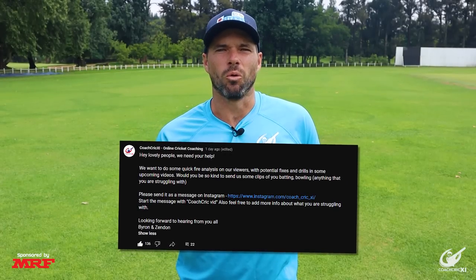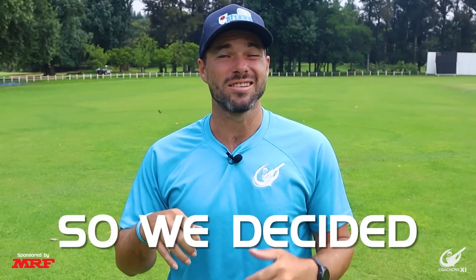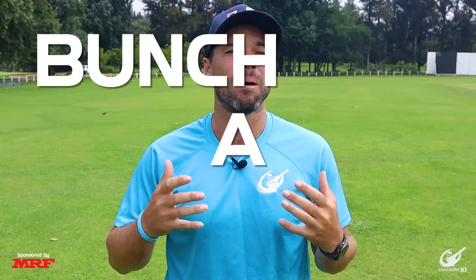We took to our community tab and asked you all to send us some clips of your batting or bowling, and you all came through in full force with over a hundred submissions. In this video we'll be taking six of your submissions, doing a mini analysis and giving you a drill that can help you improve. If we can get 2,000 likes on this video we'll definitely be making another one where we analyze more of your submissions. Without further ado let's get straight into this video.